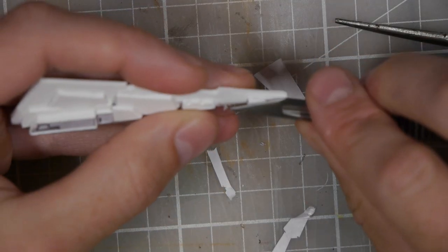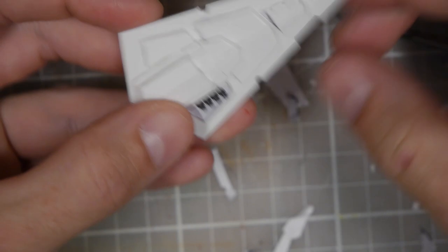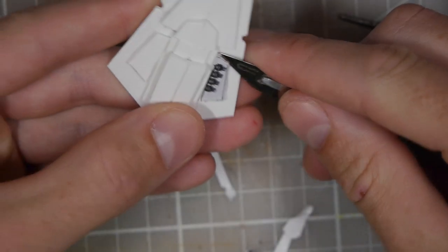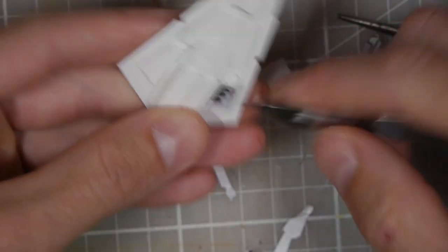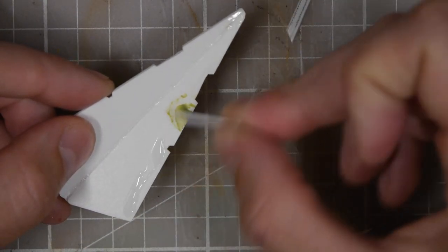Once all the pieces are in place I'll go back through and take out some of the leftover glue. I wanted to use lots of glue because there were a lot of small pieces and I didn't want them popping off, so there's going to be a lot of excess. It's easy enough to chop away once it's dried, and then I went back through and took out all of the leftover paper.